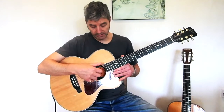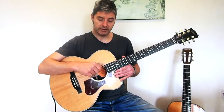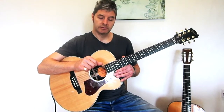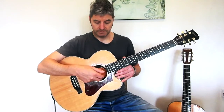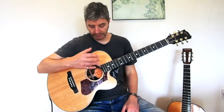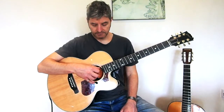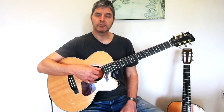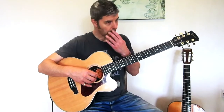Just a quick mention of what we're actually physically doing: the thumb pushes down on the string, and the fingers pull up on the string. So that's the first thing to try — very slowly going through the strings, trying to stick to the right finger for the right string.